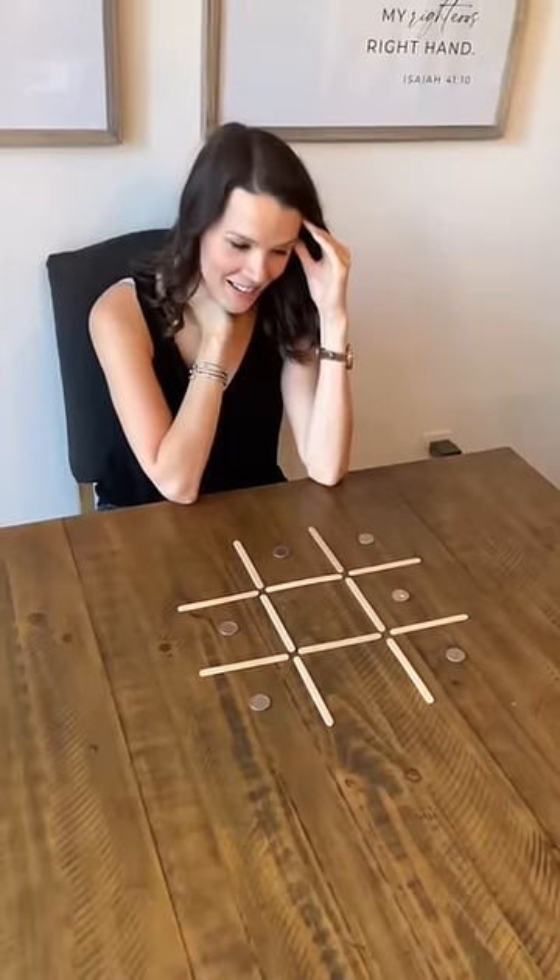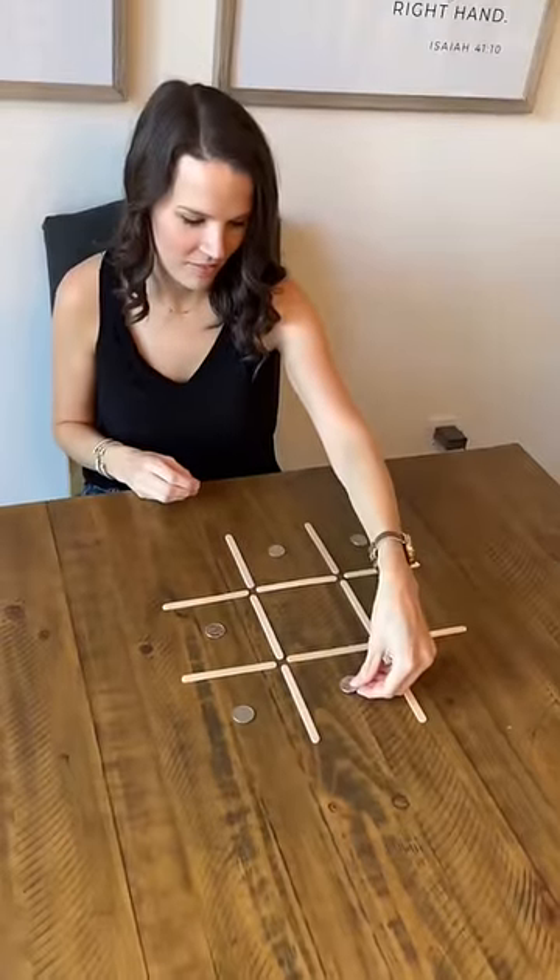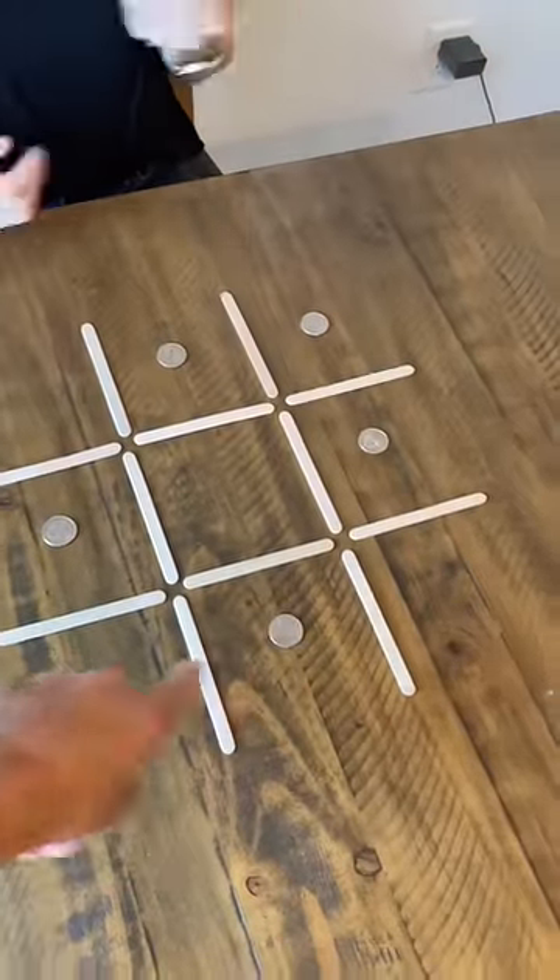Here's a hint: you don't want to do the middle. You're so close right now, you just need to move one quarter. Where does it go? No three in a row.